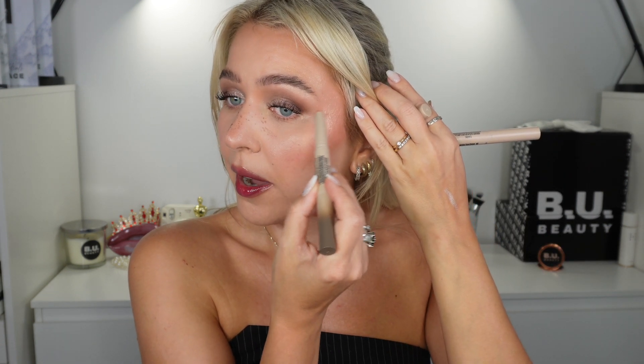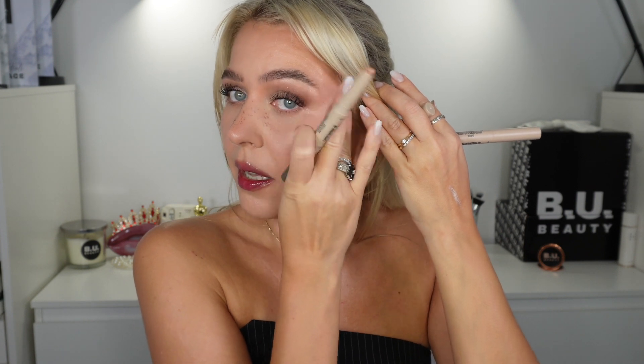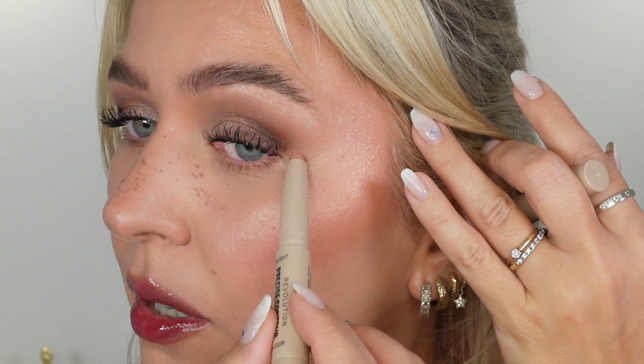I actually like to apply it on the outer corner of the eye, just in here, and it kind of lifts the whole eye up. It gives this instant eye lift — that's my trick. I always apply cream highlighter in here, not powder highlighter, but a stick highlighter, and it works like magic.